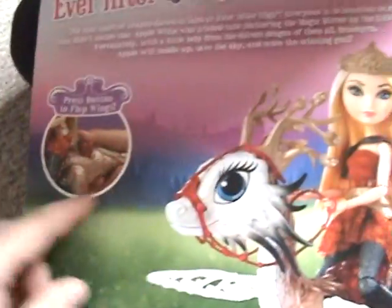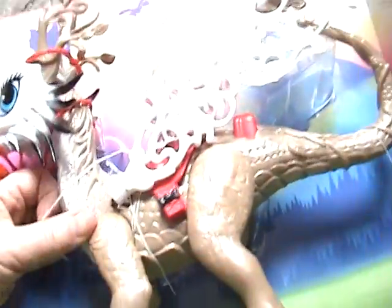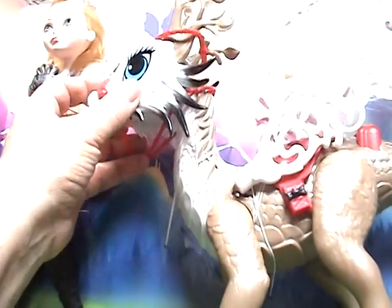There's a button right here that says you can press the wings. So we're just going to pick her out. And you can see here's the doll in all her glory. She is of course attached with some wonderful, annoying ties to keep them really in there. So I'm going to get a scissor and I'm going to pause for a moment.